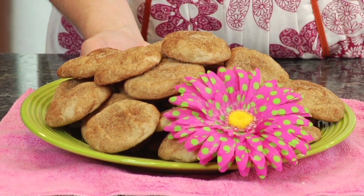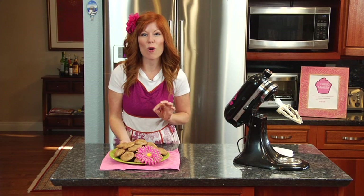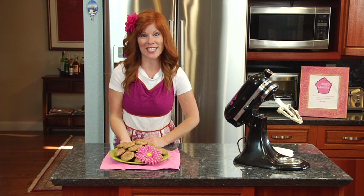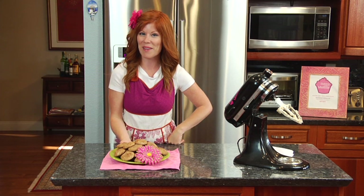And there you have it — an easy Christmas cookie snickerdoodle recipe. These are amazing cookies, sure to wow everyone at your next holiday party. Thanks for joining me, I'm Baking with Melissa, and I hope to see you next time!